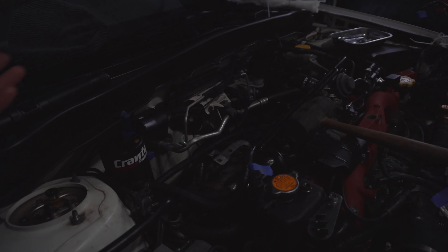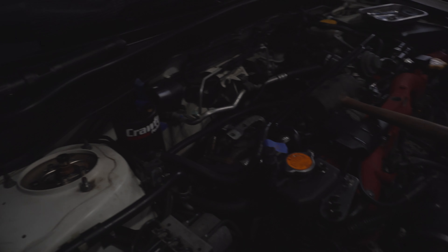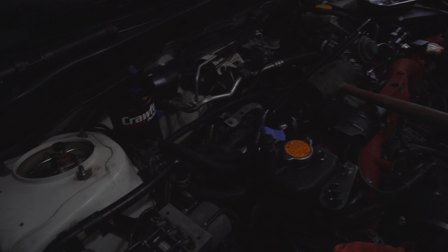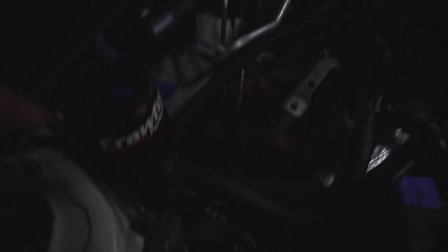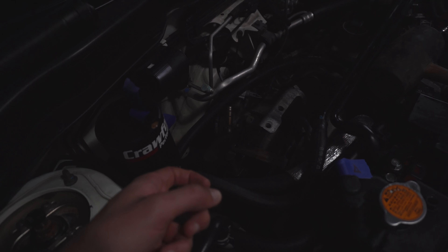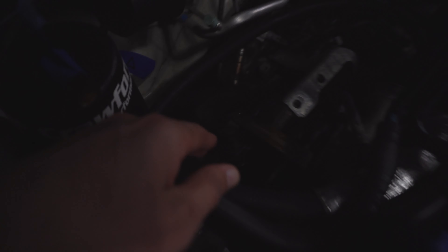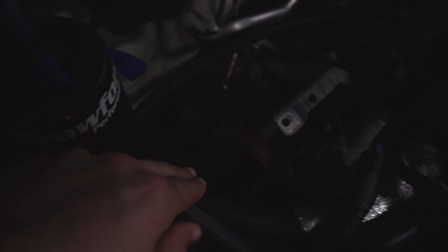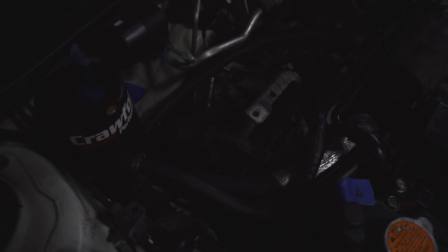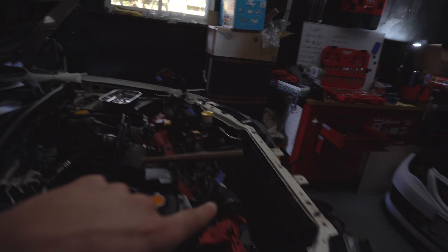We had to remove one of the AOS lines that ran in front of a bolt we needed to access to get to the power steering pump. There was a hidden bolt back there. Once that was cleared we got the bolt out, and there were two more bolts up front — three 12-millimeter bolts total. The power steering pump came off and we set it to the side, labeling the one electrical plug we disconnected on top.